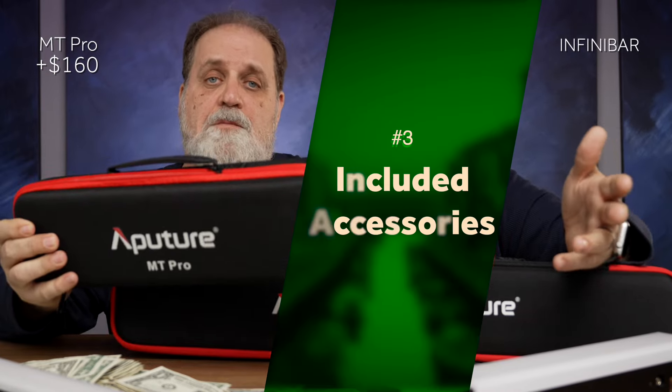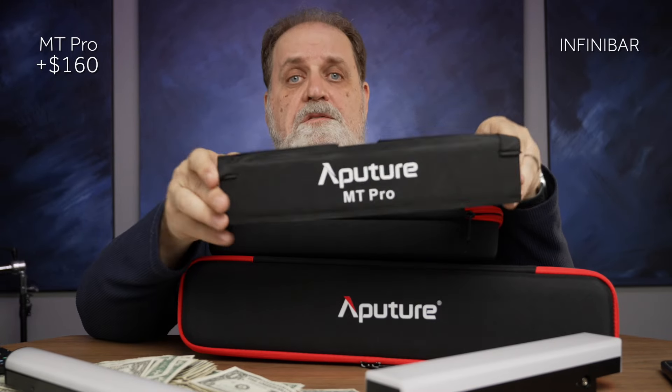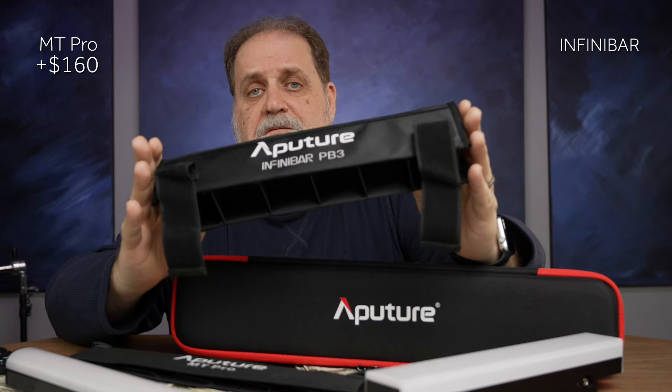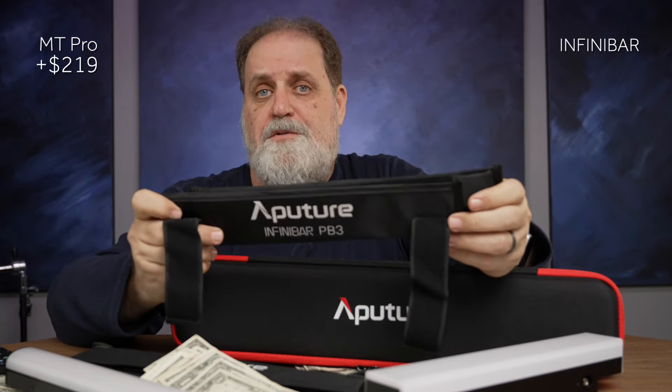Both of these lights come with a really great case, and that's a tie, but the MT Pro comes with an A-Crate inside. This is really nice. Now, you can purchase an optional A-Crate for the Infinibar, but this is $59. So another $59 for the MT Pro.